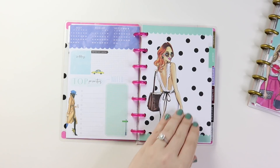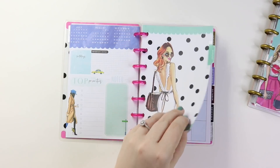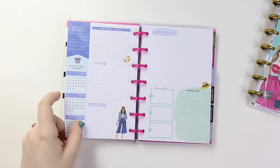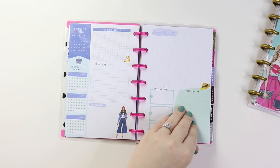And then here is August — same thing over here, just different colors. Really cute monthly. Love the little hats. And then here is the monthly goals page for August. I'm just loving all the detail in this. It just makes me so happy.